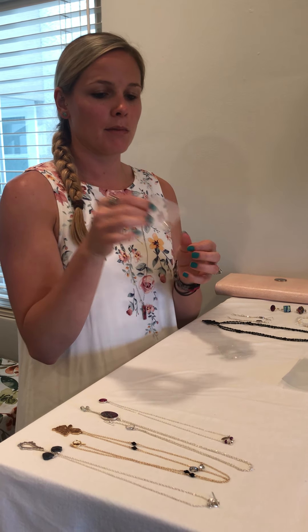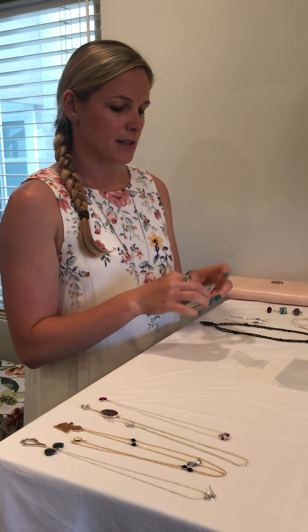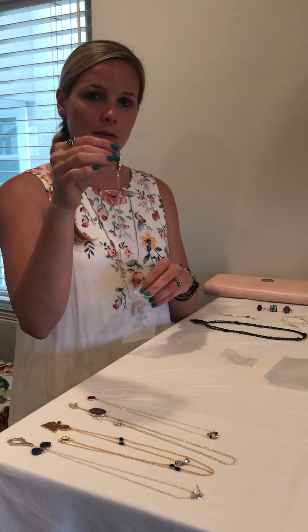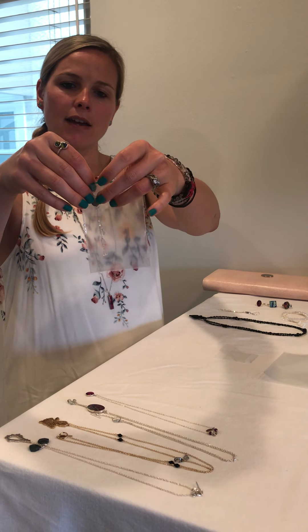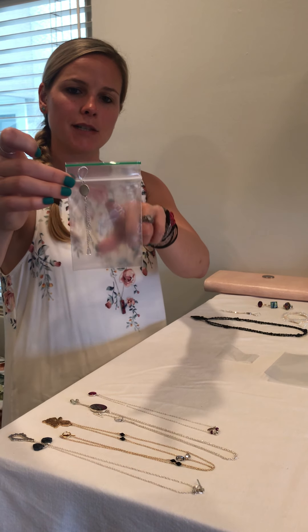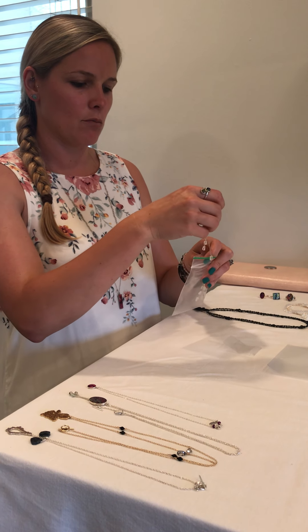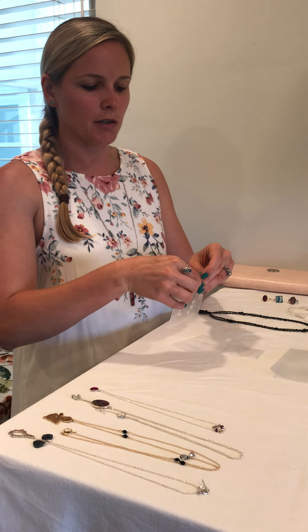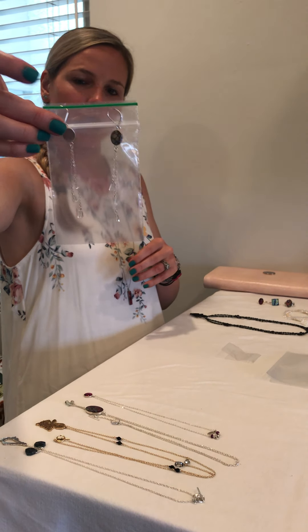If you have some dangly earrings and you don't want them to get tangled up in your suitcase, I have a great trick. You can slide them in the bag and then close the bag on the ear wire so it keeps them straight. Then you put the other one in the other side the same way. It's a little tricky to get them in there, but once you do they'll be secure and you don't have to worry about them getting tangled.